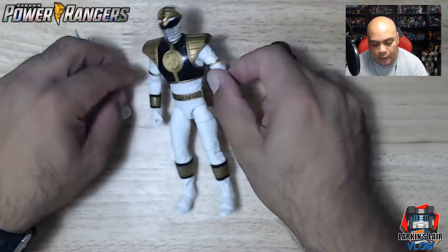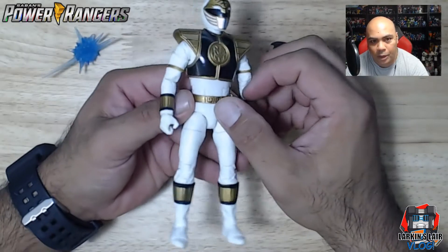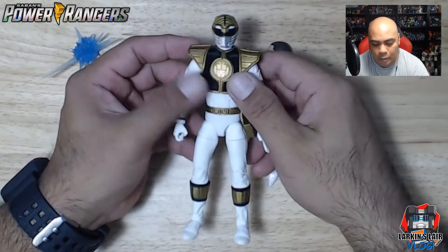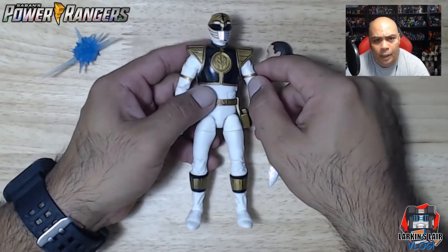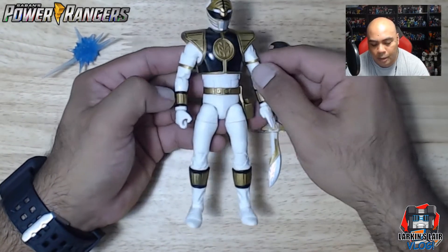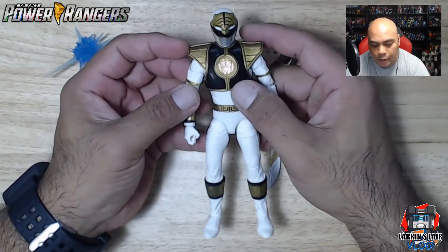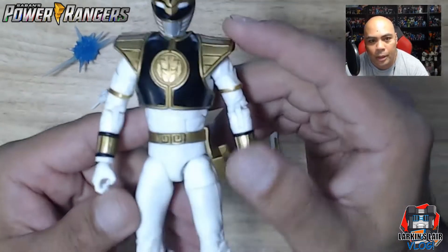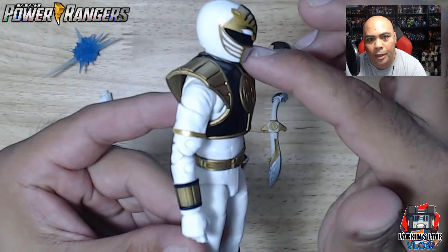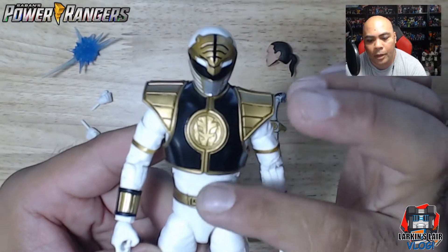Last but not least, the figure itself — and yes, I really like it. It is a very nice figure. I love how clean the paint app is. I was a bit worried because a couple of months ago I got the Captain Marvel Legends figure and her paint apps were a little messy, but this one I don't see any fault with — it's super clean. Let's get a close-up look. The gold lines here are very clean, nicely done, even on the chest.